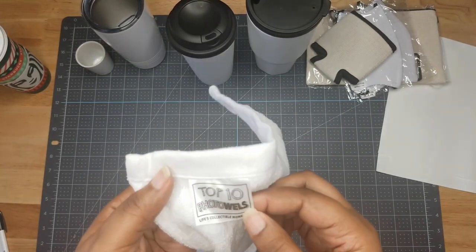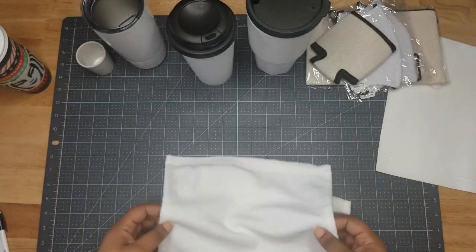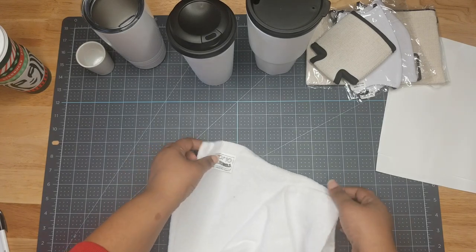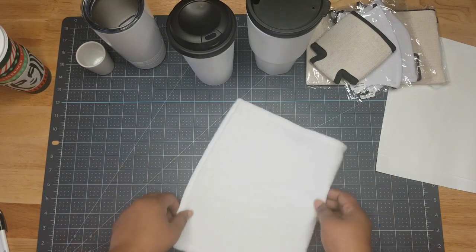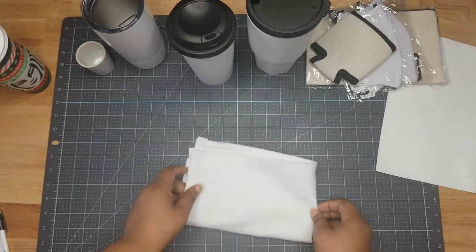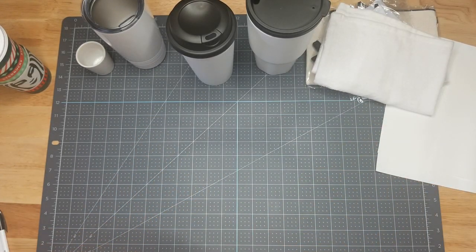We have a photo towel that you can fully customize. You could maybe even pass it off as a burp cloth. The photo towel is a great item — things are looking amazing so far.